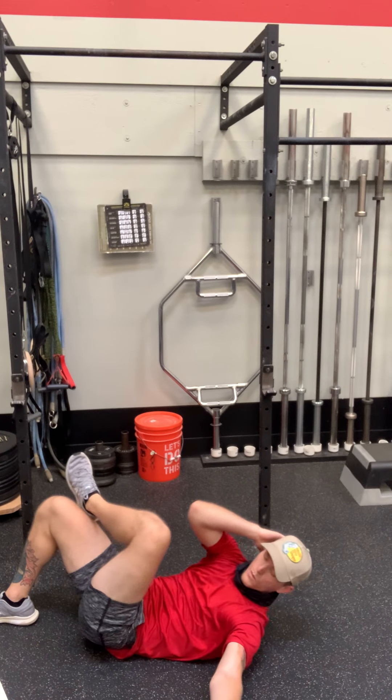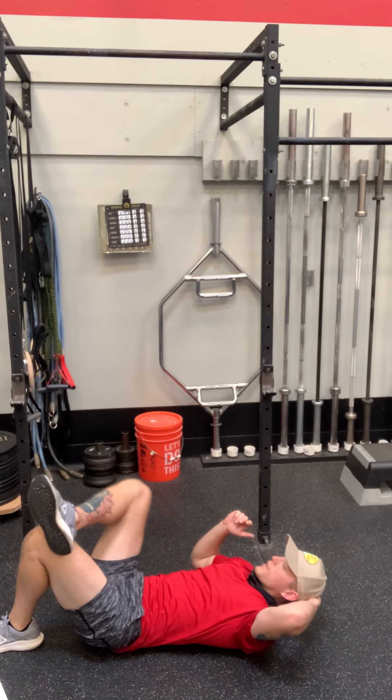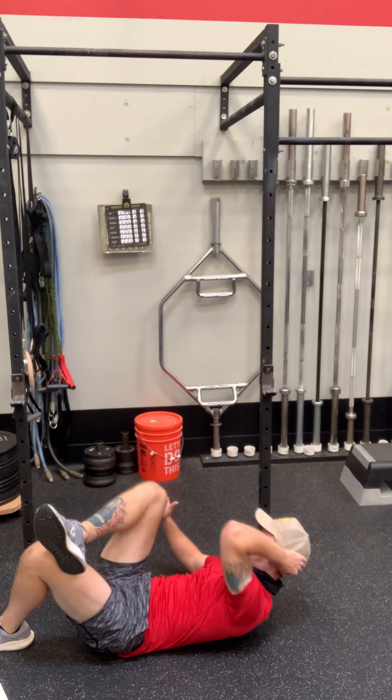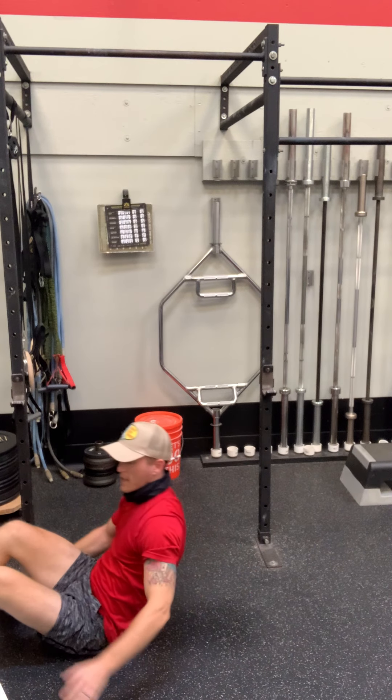You can cheat a little bit by bringing this leg up — it's fine. You should be pretty tired after three days in a row. You need like three seconds break between sets. If you've got extra time, then you've got extra gas — take it into the third set.